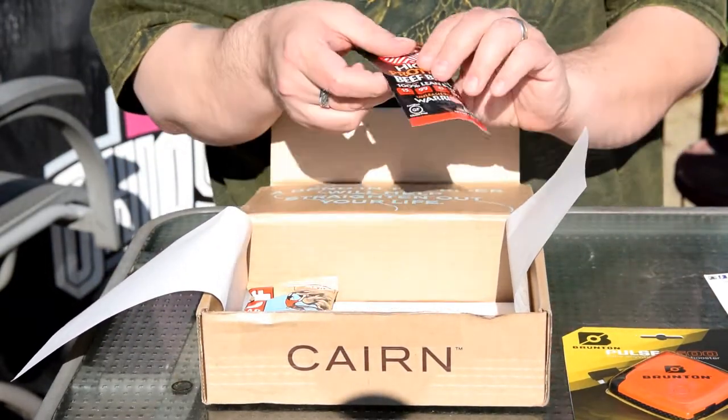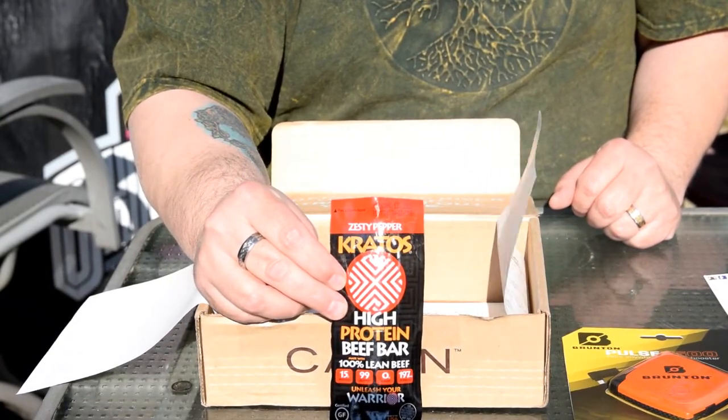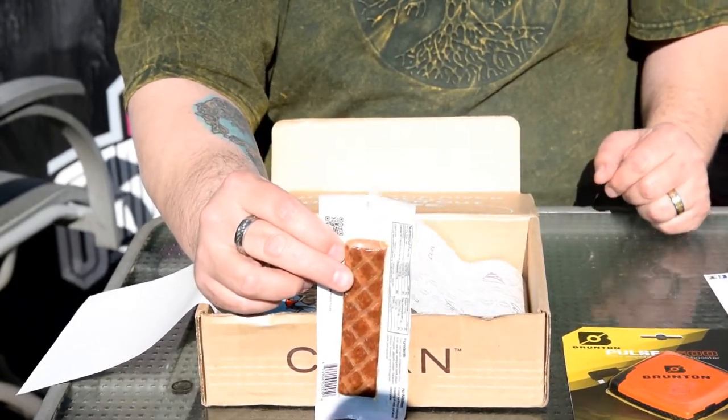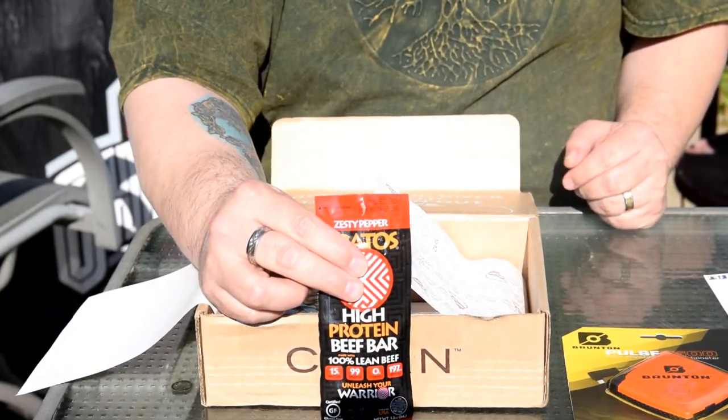Next thing we have is a Zesty Pepper Kratos Beef Bar — basically zesty pepper beef jerky. High-protein, great for giving you energy when you're out in the middle of nowhere and you need a little snack.